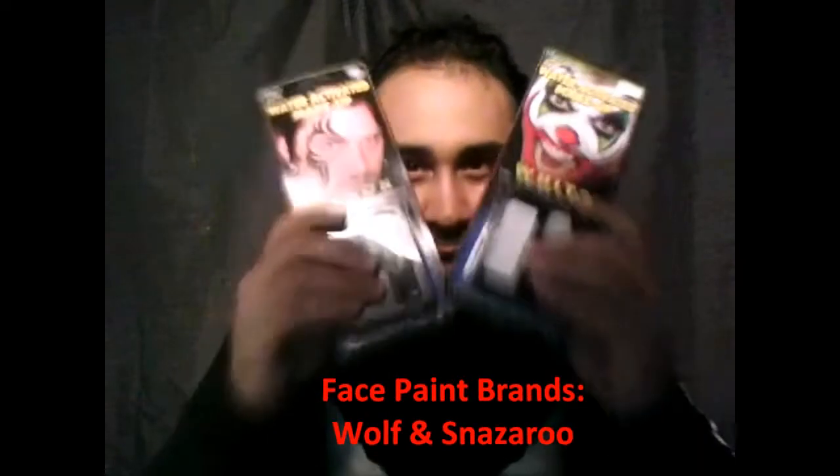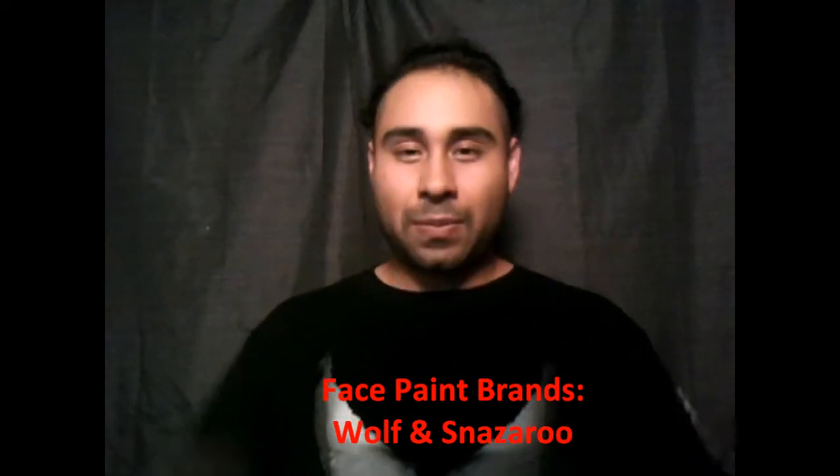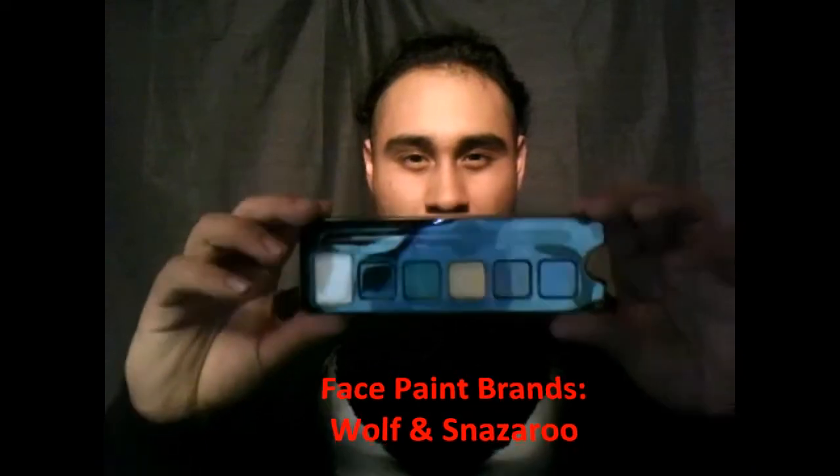Now I'm going to be using Wolf White and Wolf Black. You can get these from Party City, and there's also another one — Snazaroo from Target. These are all water-activated makeups. I have two sponges, one for the white and one for the black. I'm using a flat brush for the teeth, a round brush for the gums, and small brushes for details.